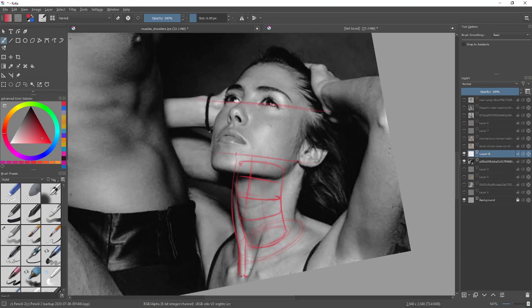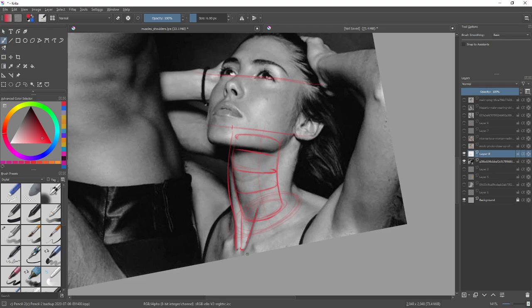Right over there is where her other earlobe area is, so we can imagine that this kind of hits this and wraps around the opposite side, thickens back out and becomes something like that on the opposite side. But again we don't want you to draw that because we're not actually going back there.